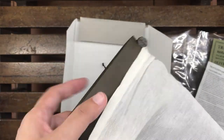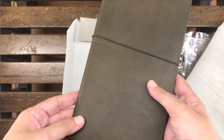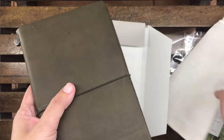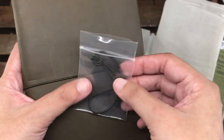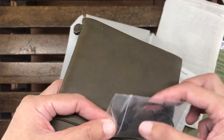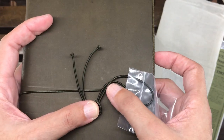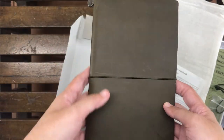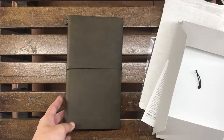You can use the muslin bag every day too — it's not just for shipping. So this is the olive notebook, and the elastic on here is also olive. Let's compare it with the replacement elastic. It does seem like the same color, so everything is olive here — the cover and all the elastics are olive, unlike other notebooks with different colored replacement elastics.